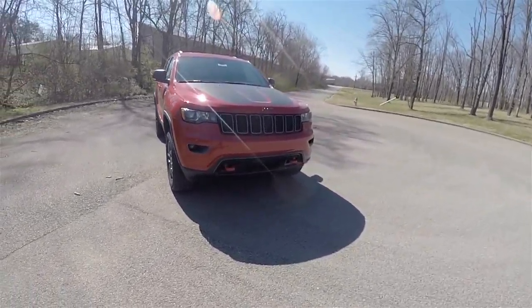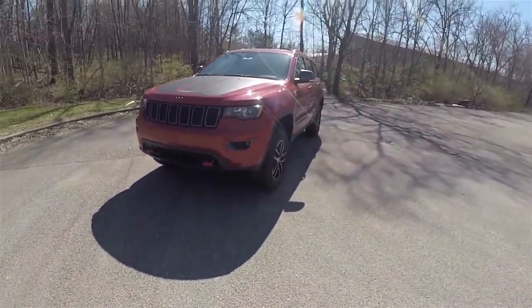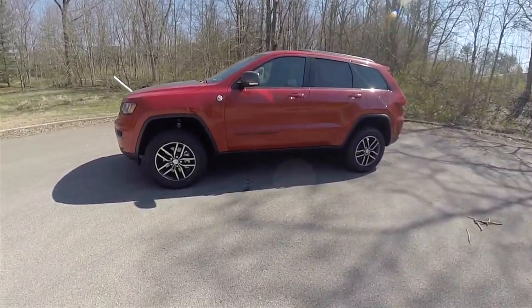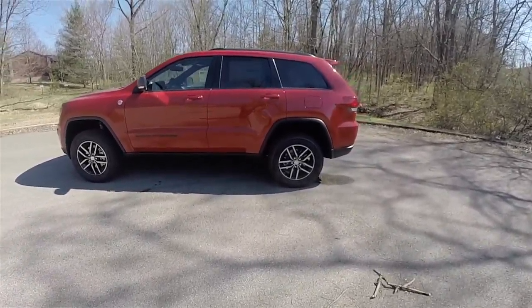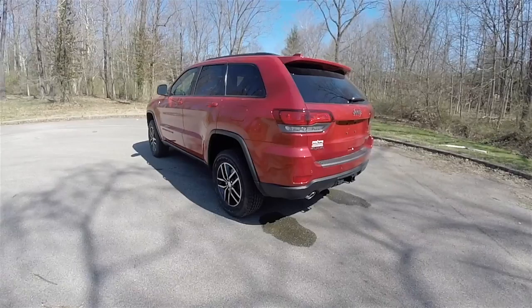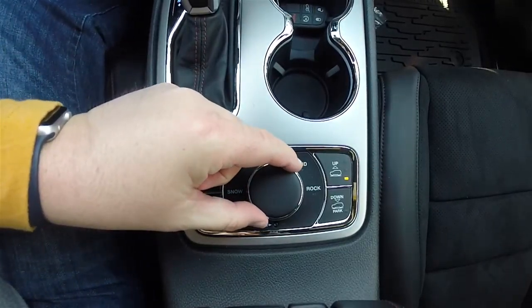Hello everyone, today we're going to take a quick walk around look at this brand new 2017 Jeep Grand Cherokee Trailhawk. This Grand Cherokee is in Redline Red with black leather and preferred suede interior.